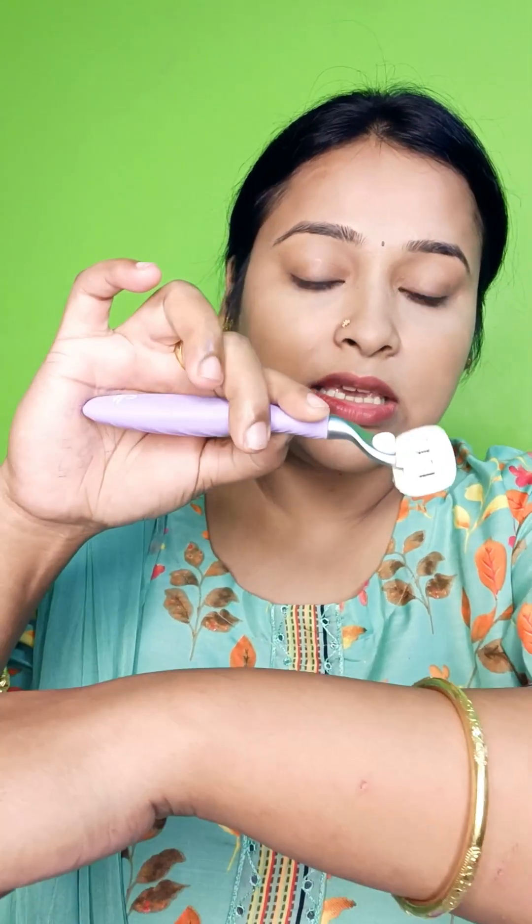It is infused with aloe vera, jojoba oil, and vitamin E, which makes it very smooth and slippery. And in one swipe, your unwanted hair is removed.